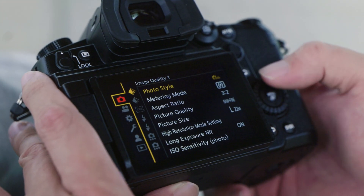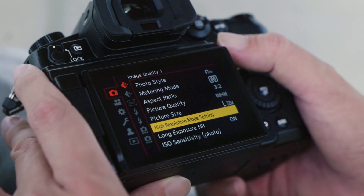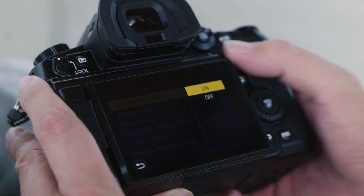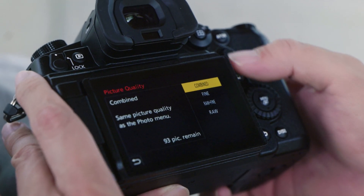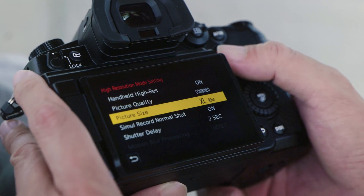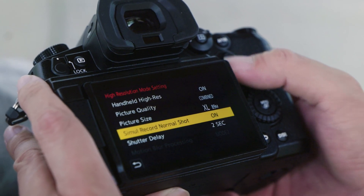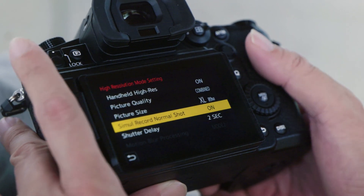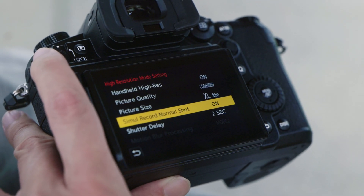All right, so now we are going to turn on the Hi-Res handheld mode. You need to go into your menu. First step: go to High Resolution Mode Settings, then Handheld Hi-Res Mode — turn it on. Picture quality: combined, which means it's going to shoot the same picture quality you've already set before. Then picture size — of course we want the largest. Simultaneously record normal shot: on — I want to turn this on so I can compare the normal shot to the Hi-Res mode image.